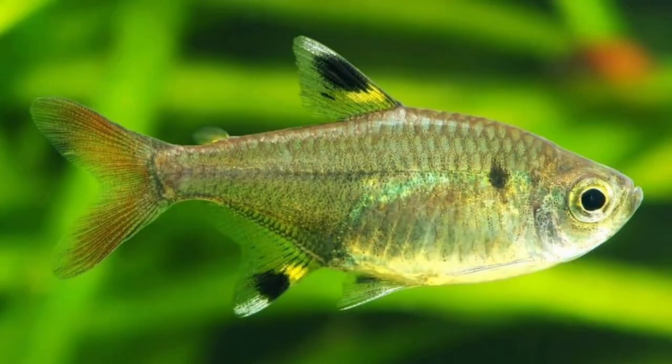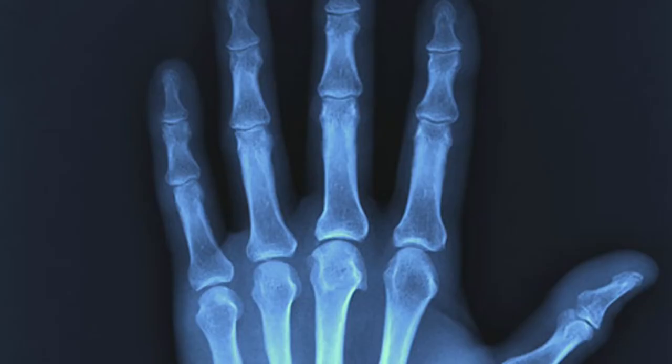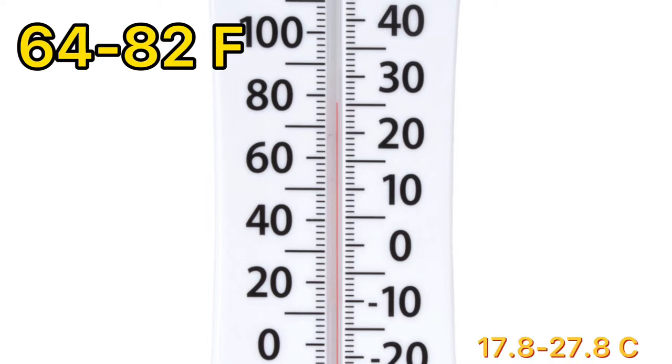You probably already know that the species is translucent and has a visible spine, making it appear like an x-ray. The species is highly adaptable to different aquarium setups; however, the temperature should be maintained at 64 to 82 degrees Fahrenheit.